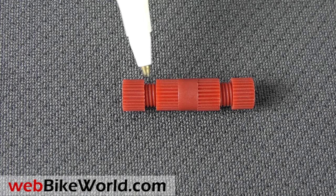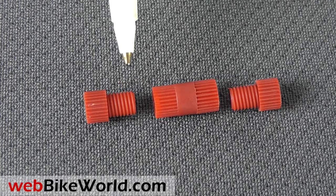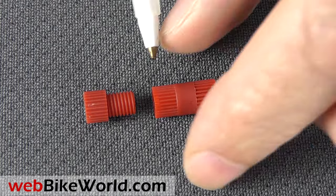Here's the 18 to 24 gauge POSI lock. POSI locks have a central body and threaded collars on either side. There's a metal conductor that runs through the body in the center to make the electrical connection.